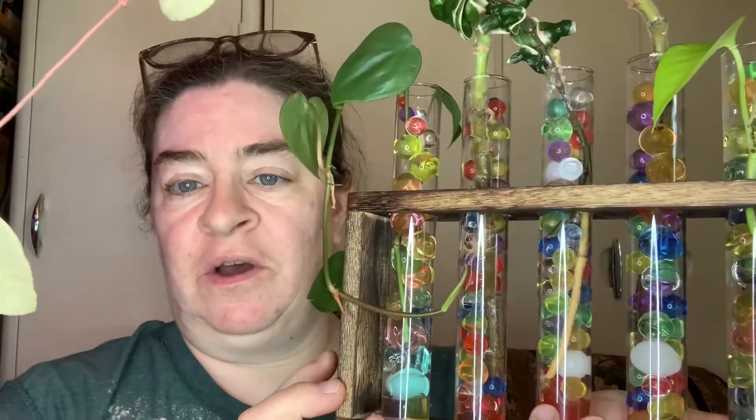Hey guys, it's Sherry Ann Richardson with ExoticGardening.com and I wanted to give you an update on this item right here. I got this off of Amazon and I wasn't sure, honestly, how well this was or was not going to work. I did end up going and buying some additional Orbeez at Walmart to put in this because I felt like I needed some extras.